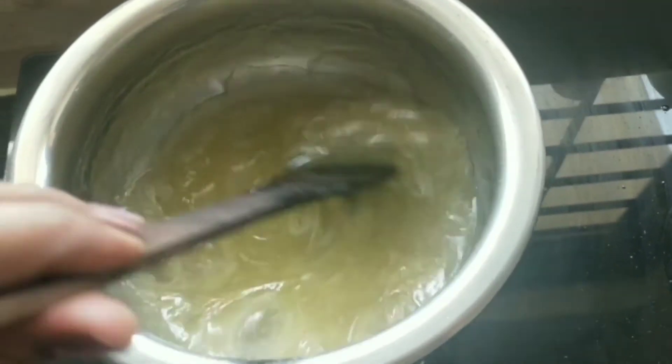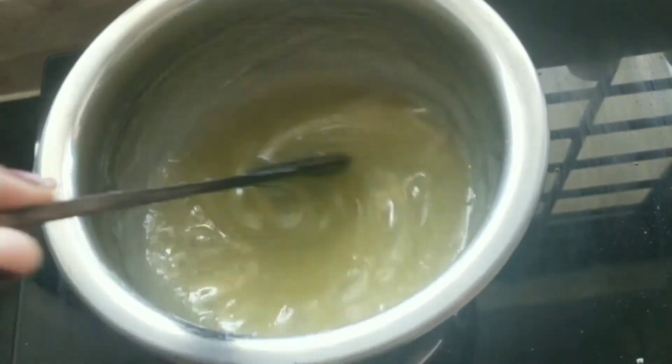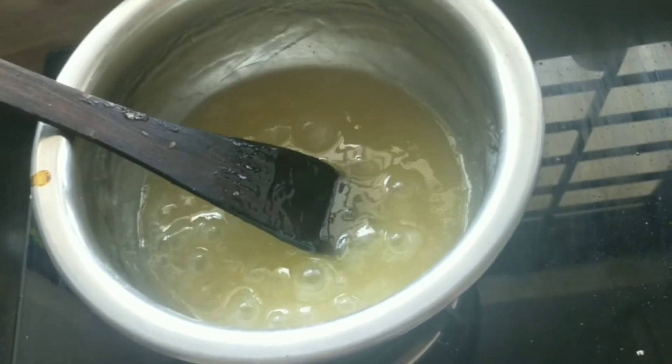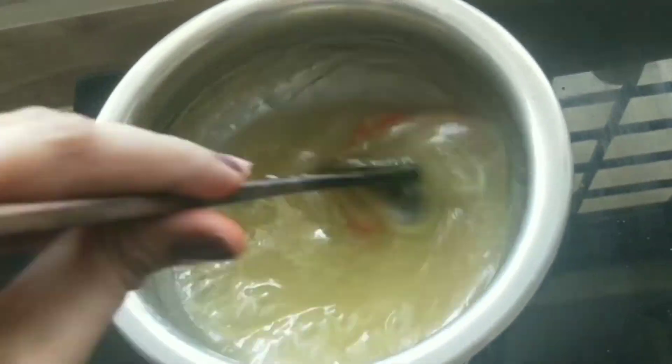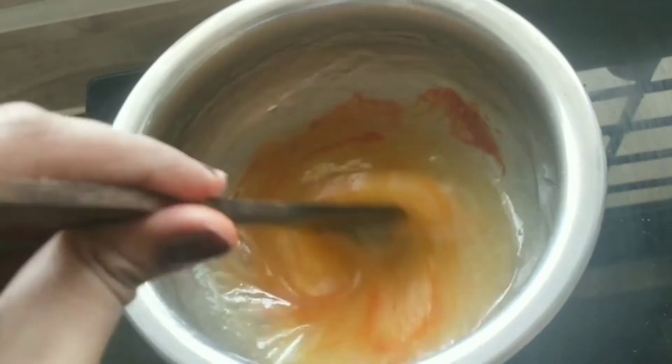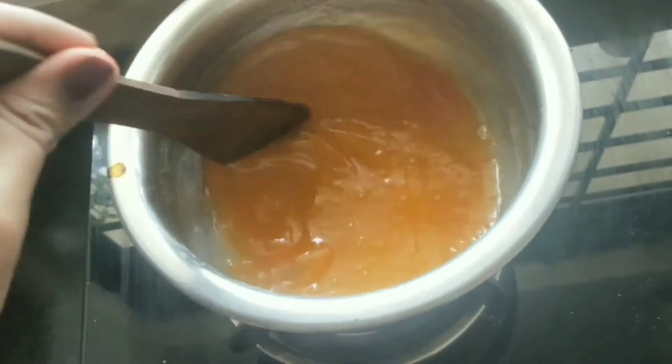So this mixture has become heavy and thick. I will cook it to the right thickness for about 20-25 minutes, and I will cut it once it reaches the desired thickness.